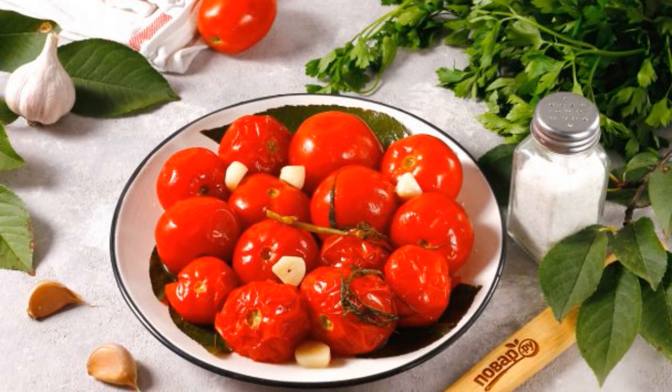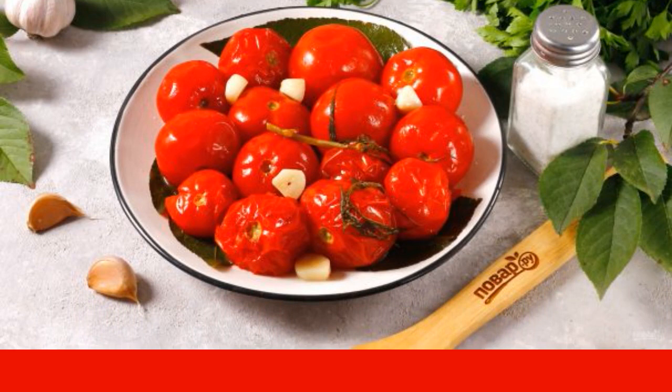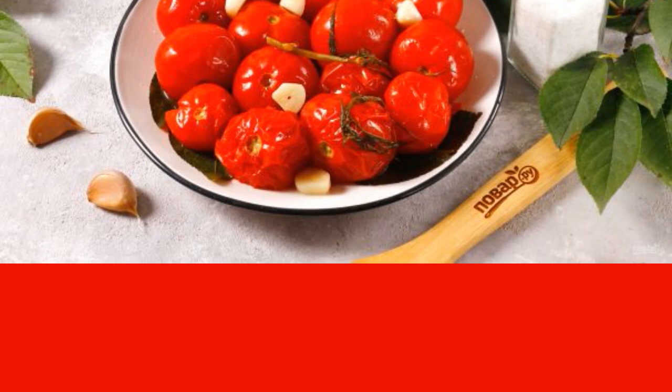It is easy to pickle tomatoes in a hot way. This reduces the salting time to 4-5 days. Tomatoes turn out to be no less colorful, juicy and bright. When they cool down, they draw in the prepared brine.